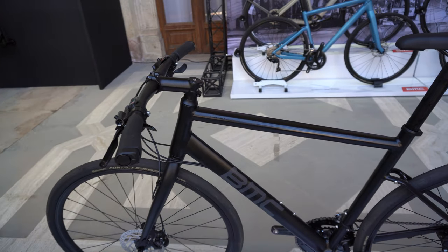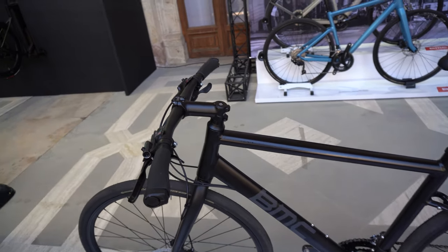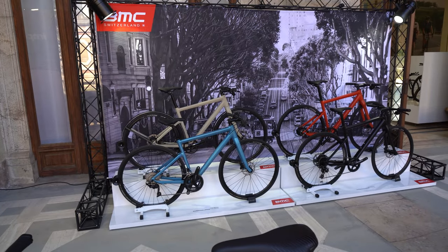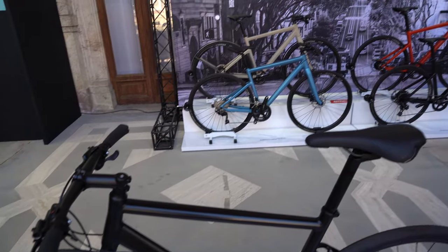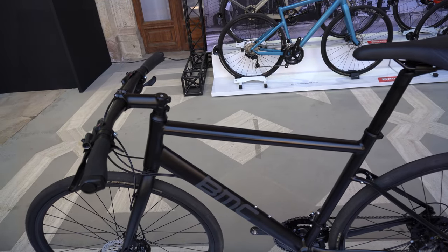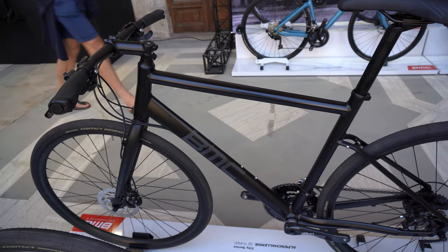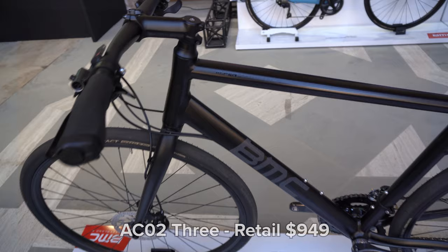For those of you who don't know, the BMC Alpen Challenge — the AC — is their main hybrid bike. We've got flat bars on all of these. The AC O1 range, which you can see over here, is a bit faster, sleeker, and more minimalist. The AC O2 has a bit more of a mountain bike geometry as well as a few more mounts. So if you're needing to carry more stuff and get a little bit more hardcore, the AC O2 is the bike for you.